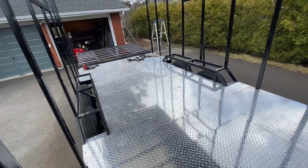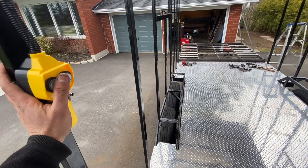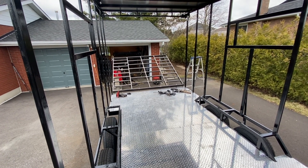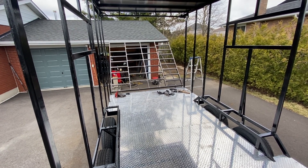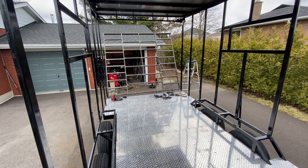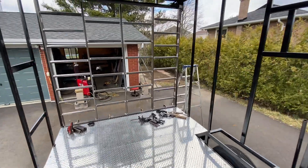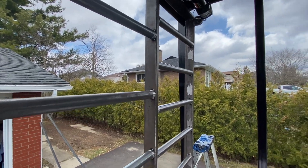I'm going to test it out now. I've already wired the winch and the car is running, providing 12-volt power to the trailer. So hitting the up button... okay, it looks like it's all good — there's just enough gap where I wanted it.